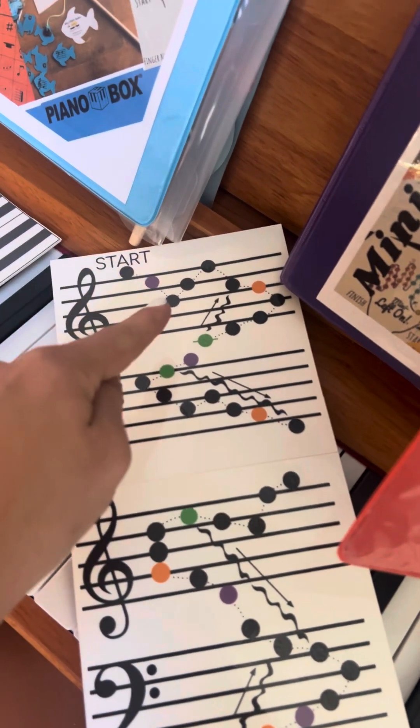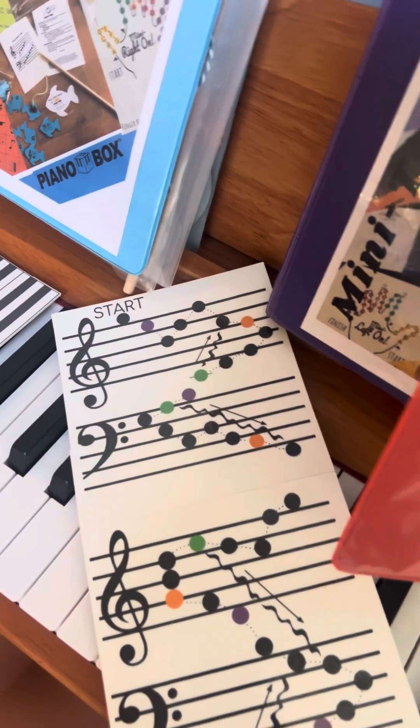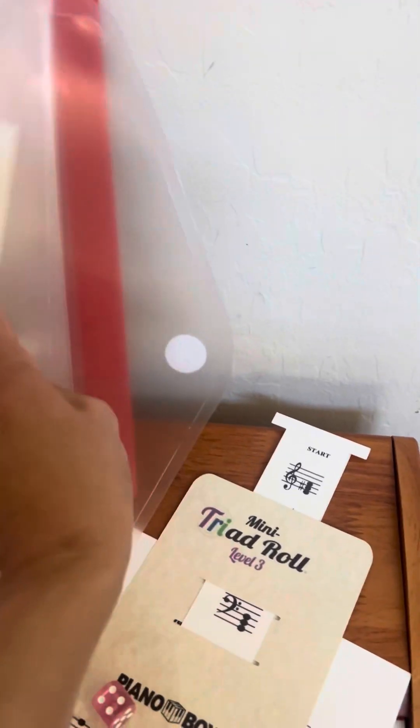You start here and roll the dice. Say you moved three spaces — you have to name that note, for example, that's a B. The game comes with everything: a marker and the playing pieces.